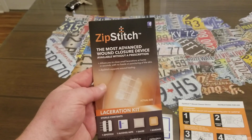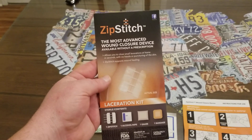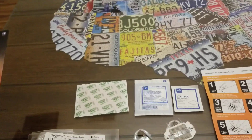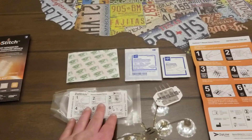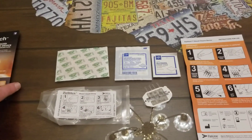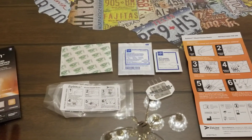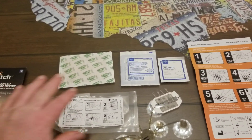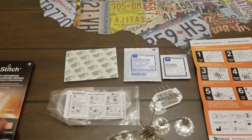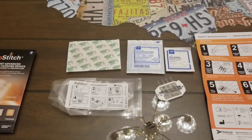This product is 12 times stronger than stitches, which is pretty incredible. Everything you see here on the table is what comes inside the envelope. It doesn't take up much space at all — you can see it's thin, and even with all the products inside, it's still about the size of an envelope.